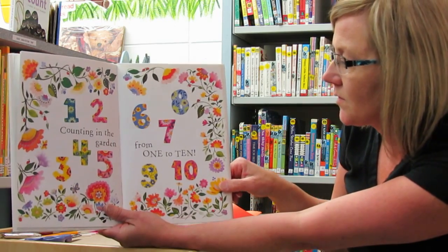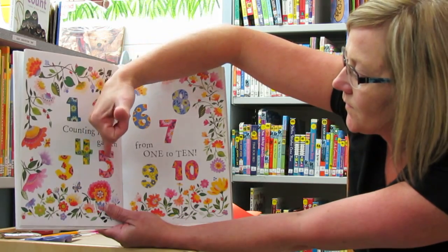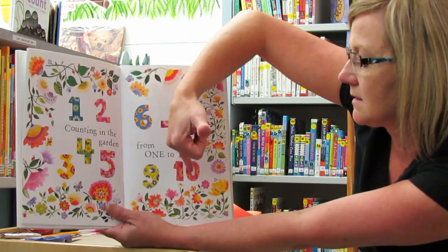Counting in the garden from one to ten. One, two, three, four, five, six, seven, eight, nine, ten.